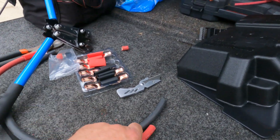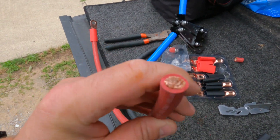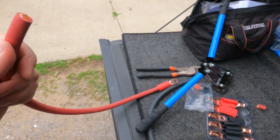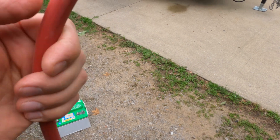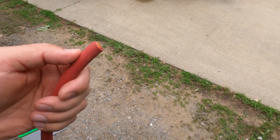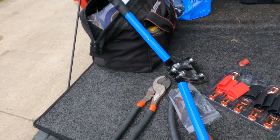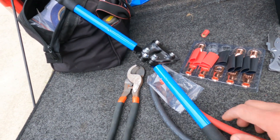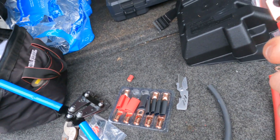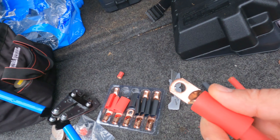This is pure copper wire — not coated aluminum wire or anything — and that's what you want to use for any type of power system no matter what size wire you're using. I can leave a link to this wire as well as the fittings, crimp tool, and everything down in the description. It will be an Amazon affiliate link, so if you make a purchase we'll get a small commission and we greatly appreciate it.